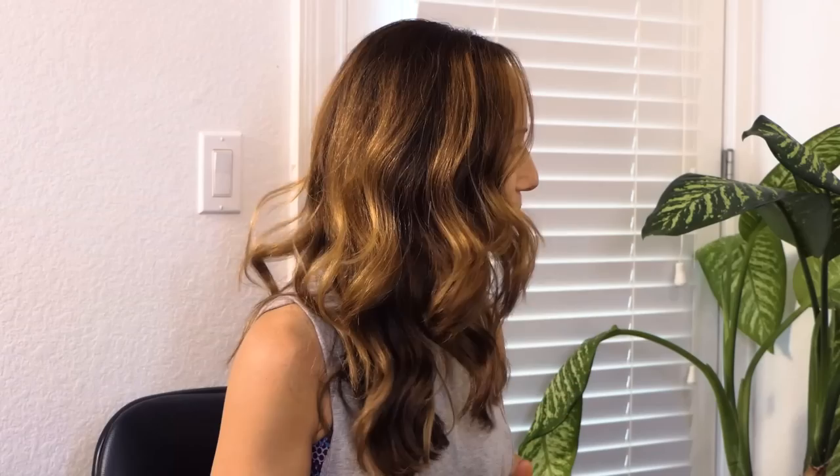Hey guys, thanks for joining us today. I'm going to be doing a massage for the lovely Jessica, and we are going to be doing a neck massage with a lot of relaxation as well. I like to combine deep tissue with lots of relaxation.